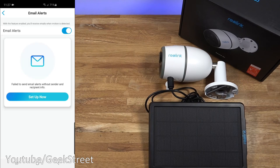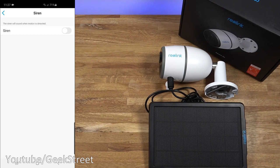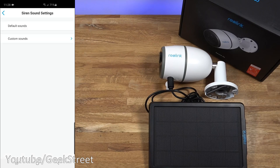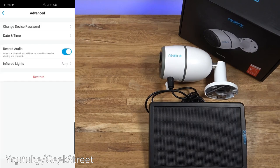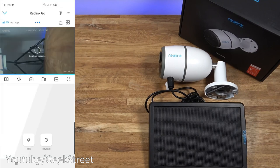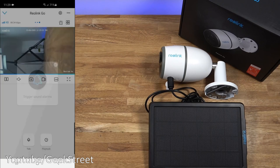Push notifications can be turned on for motion detection. Email alerts can be configured to send emails when motion is detected. There is a built-in siren that will sound when motion is detected. Under custom alarm sound, you can choose default sounds or record your own custom sound or leave a message as an alarm. There's also a share camera option that provides a QR code for another person to scan to gain access. Under advanced settings you have: change device password, date and time, record audio, infrared lights, and a restore option, plus a delete camera option.